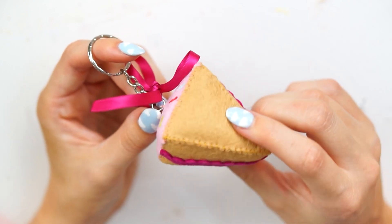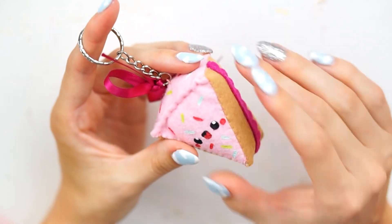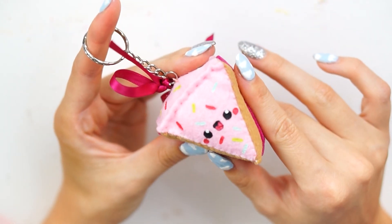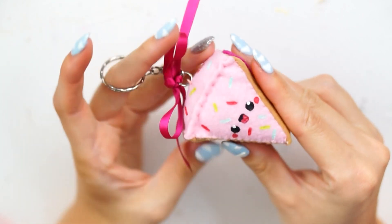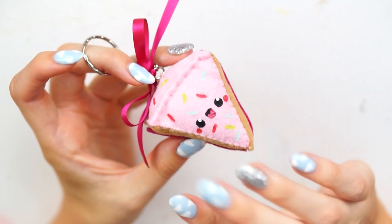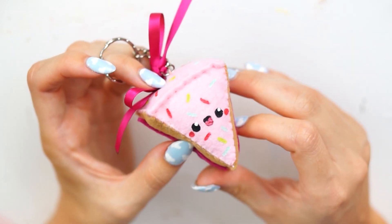So this is what the plushie has turned out like and I think it is so flipping cute. I just used some scraps that I had, looked at them, and thought 'what can I make out of these little bits of felt?' And I'm so glad that I chose to do this cake because I think it's so cute. I think I might actually attach this to my little mini pink backpack that I've got recently — it needs a new keychain on it and I think this one will be perfect.